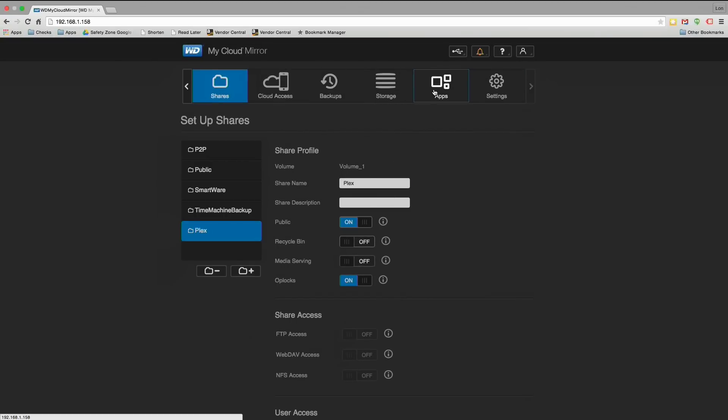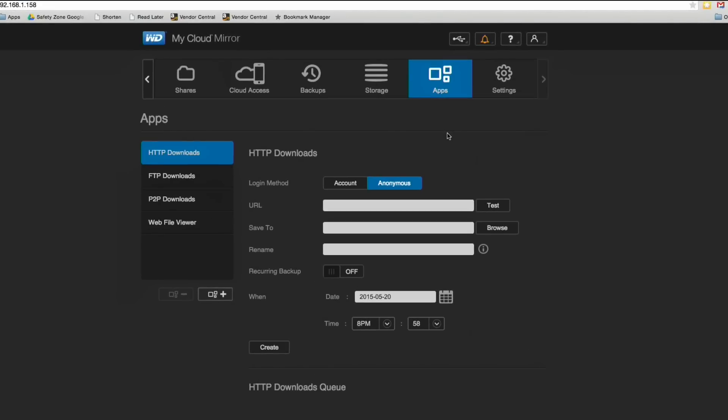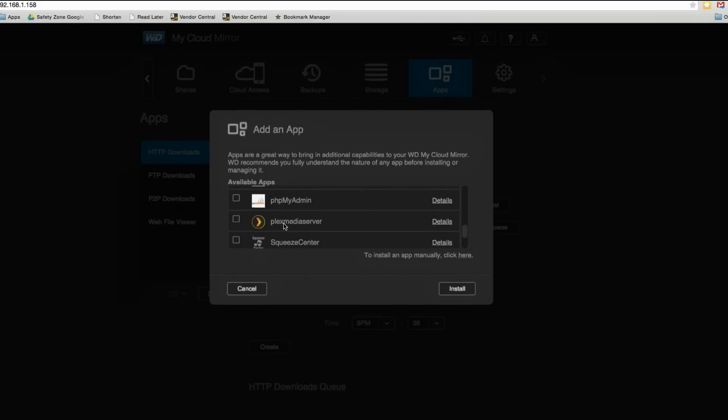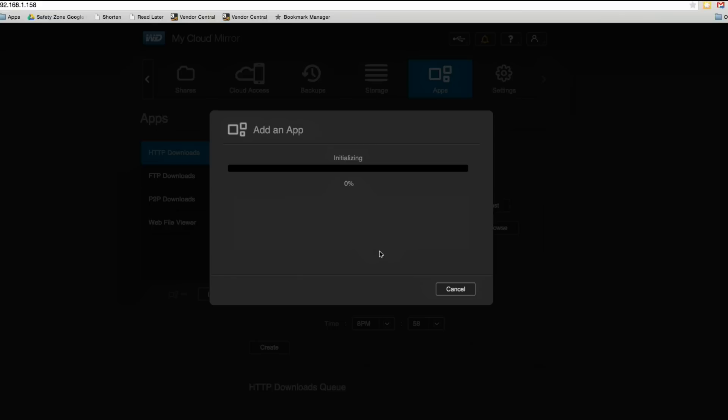So we created our Plex directory. If I scroll over to the right we've got our app section, and this is where we find the app. All you have to do is click on this little plus icon and you'll get a whole bunch of different things you can install on your drive. There are a lot of different web server-style apps you can put on your MyCloud device. In this case we're going to click on the Plex server, click install, and let that download and install on the device.